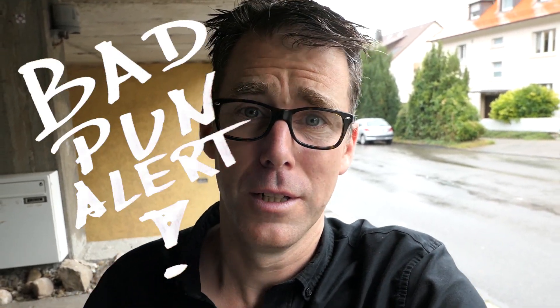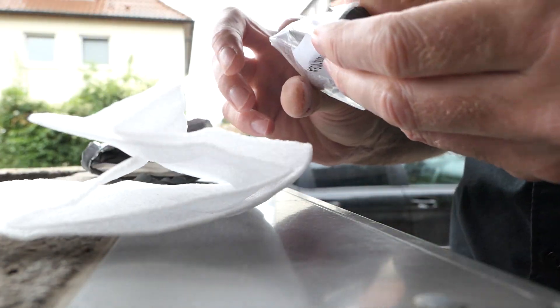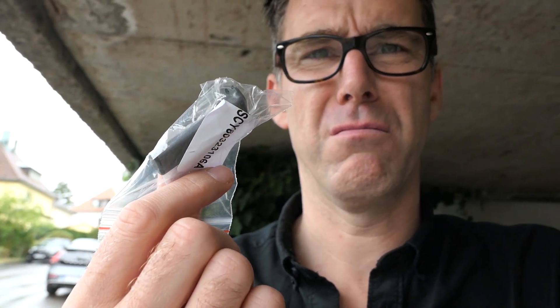The weather guys just spoiled our summer with rain and all that, so I decided to do something cool. So here it is. That's not what you expected? Well, it's exactly what I expected. It's a foot for the Mavic that just broke off when I landed it in a tree.